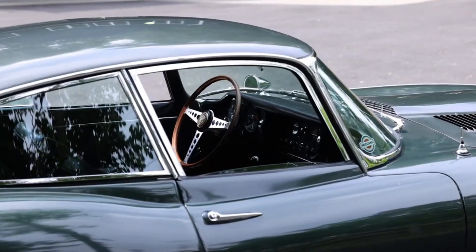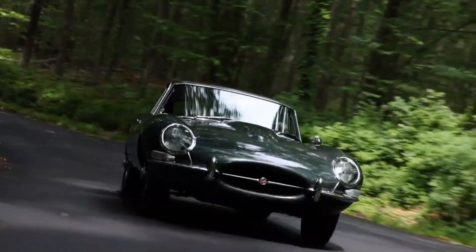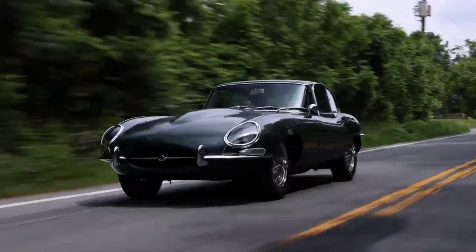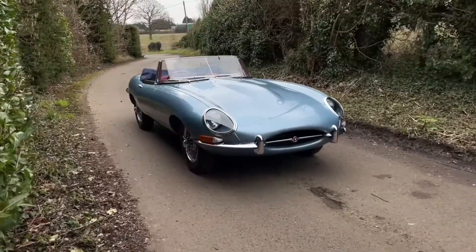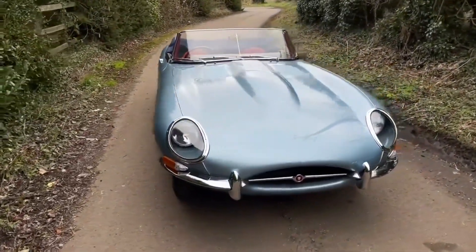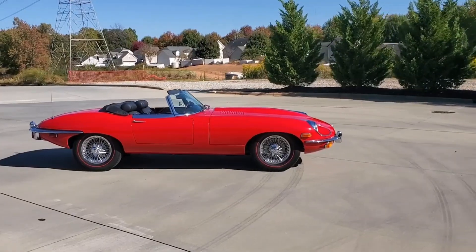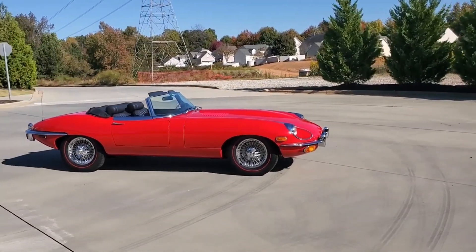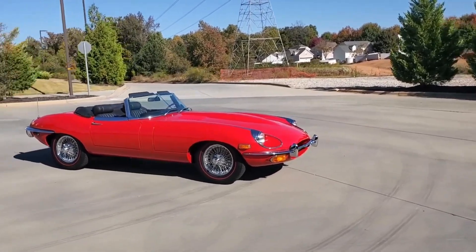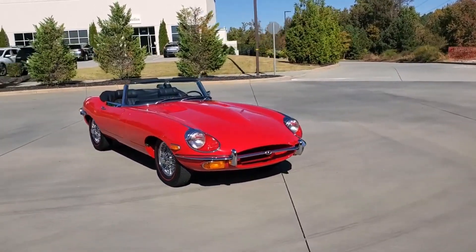With that in mind, our modern take would need something with even more performance. The most logical choice would be the 5.0-liter supercharged V8 from the 2023 Jaguar F-Type R, a powerplant that makes 567 horsepower and 516 lb-ft of torque. With those types of numbers, a modern Jaguar XKE could make a lot of sense. Now, if only Jaguar would build it.